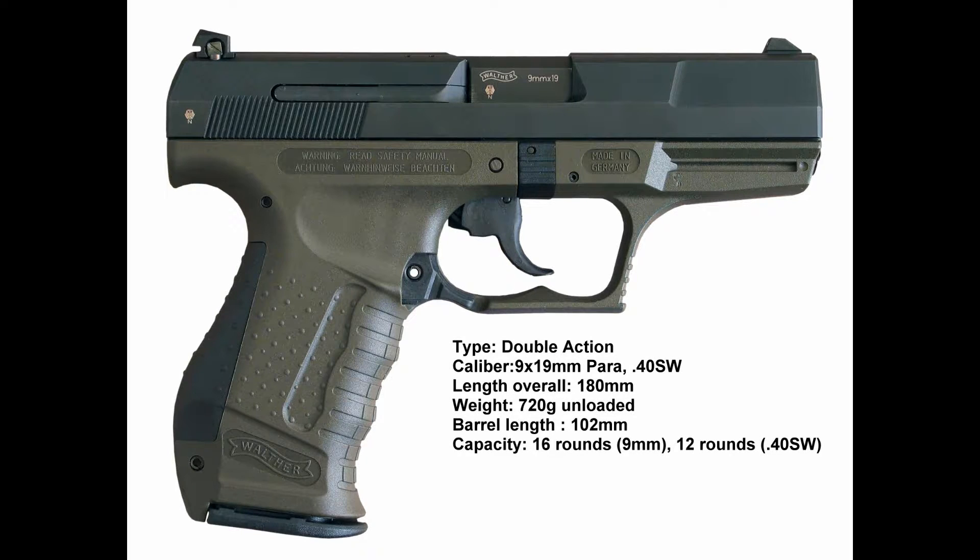Hi guys, thanks for tuning in. This is a quick FAQ overview sheet of the Walther P99. This is a semi-automatic pistol developed by the German company Carl Walther GmbH Sport Waffen of Ulm for law enforcement, security forces, and civilian use.